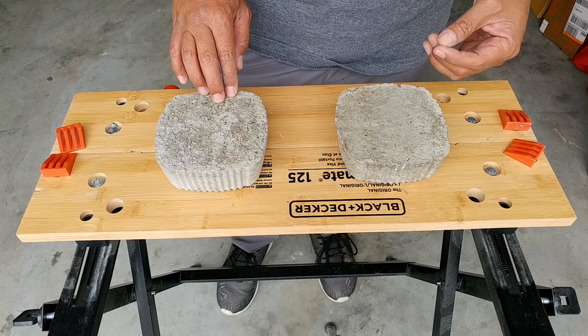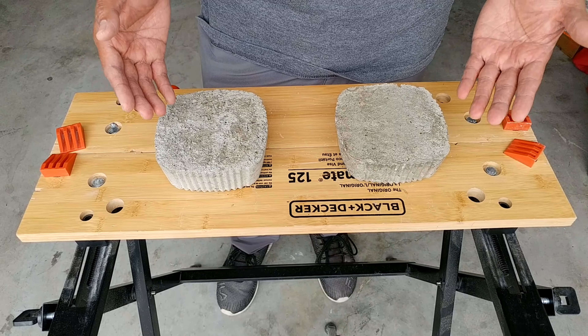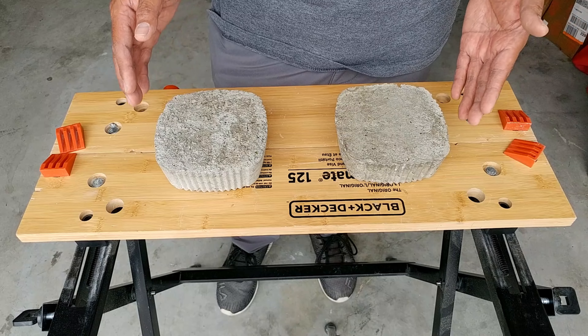But I believe it actually works better because people think that dry pour cures a lot slower than the wet pour. So at 38 days, dry pour concrete should catch up to the wet pour in terms of strength at this point.